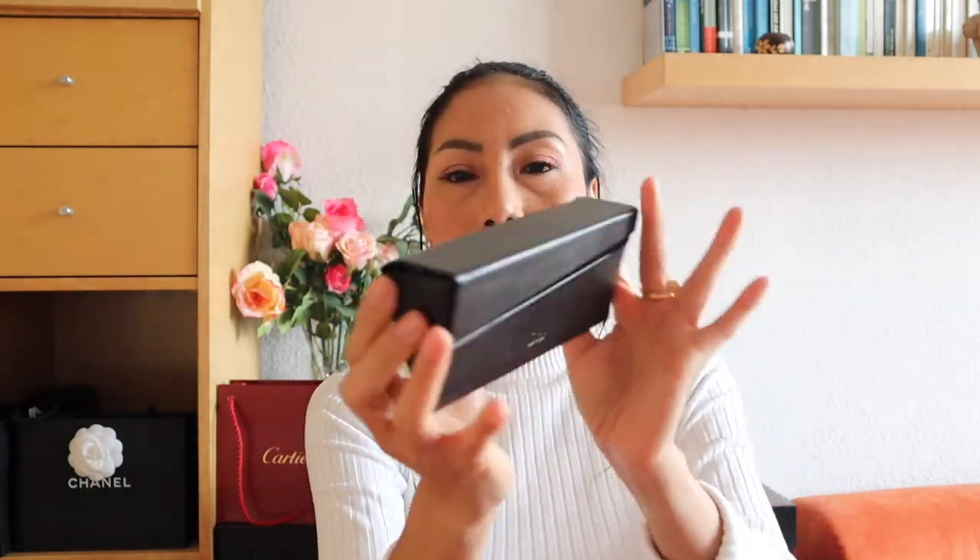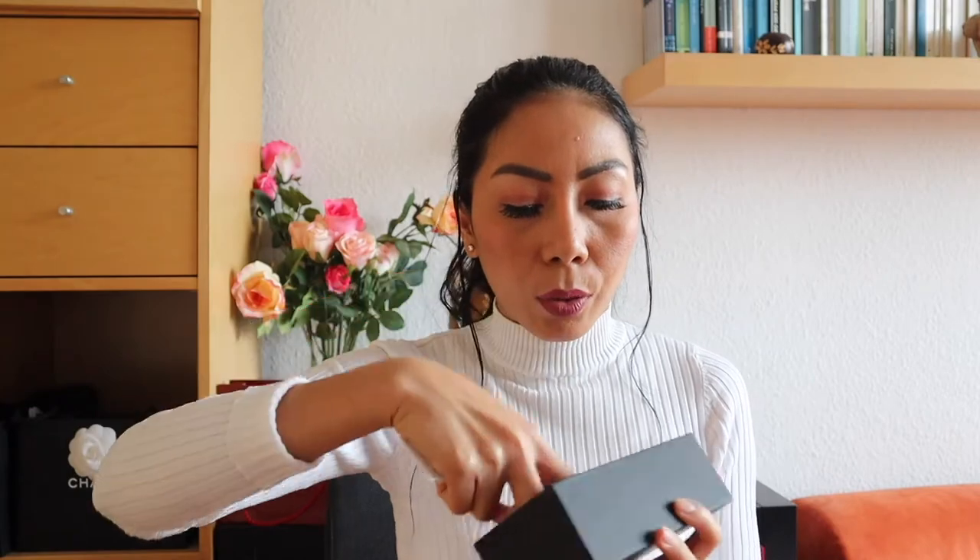It's very thin. Usually the box for sunglasses is huge, but this one is very practical and so elegant. It will not take a lot of space in your bag. Inside the box there is a fiber cloth that you can use to wipe your sunnies if they get dirty.